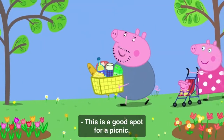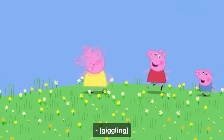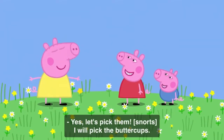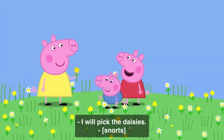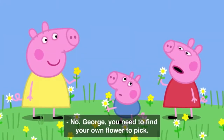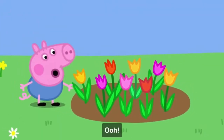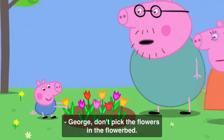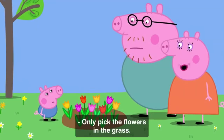This is a good spot for a picnic. Mmm, yes. Ooh, look at all the flowers in the grass. Yes, let's pick them. I will pick the buttercups. I will pick the daisies. No, George. You need to find your own flower to pick. George has found some very pretty flowers. George, don't pick the flowers in the flower bed. Only pick the flowers in the grass.